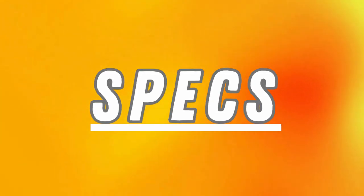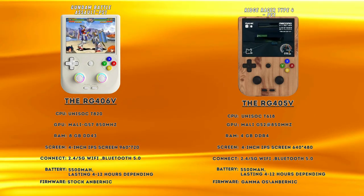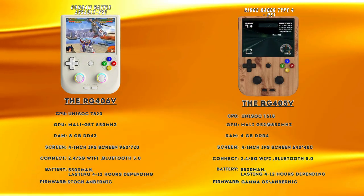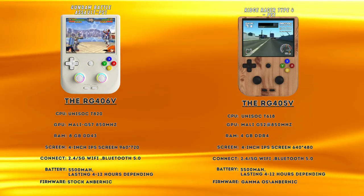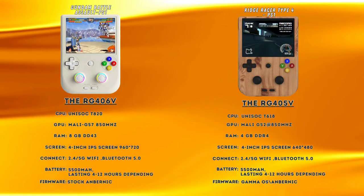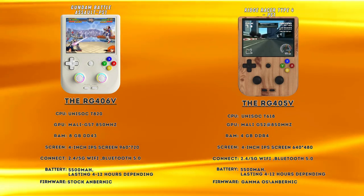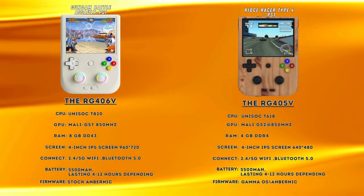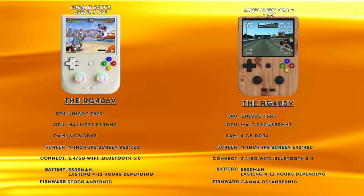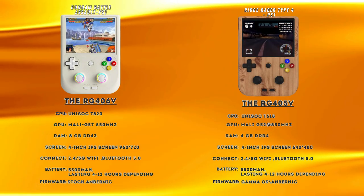With that said, let's take a look at the specs of these two units. The first thing to note is that it is basically a tale of two chipsets, as the 406 has a newer and better processor than the 405. It also has double the memory of the 405, which effectively translates into better performance. The other major difference is a screen with a higher resolution, which means sharper and richer looking images. The screen will really shine if you want to upscale older retro games from the Game Boy era, increasing the resolution on these and making them look amazing.